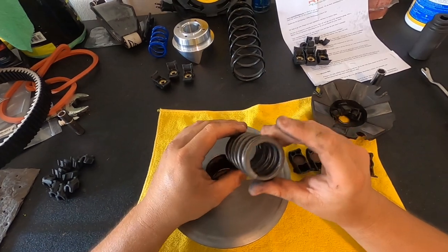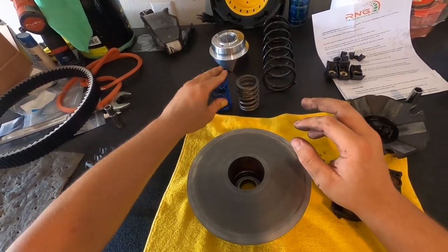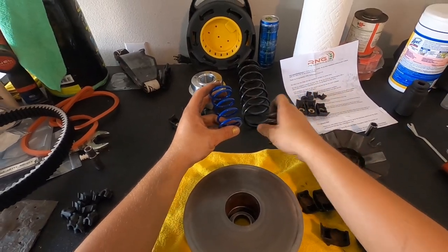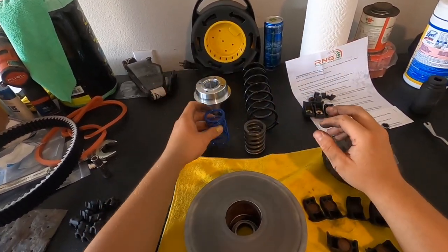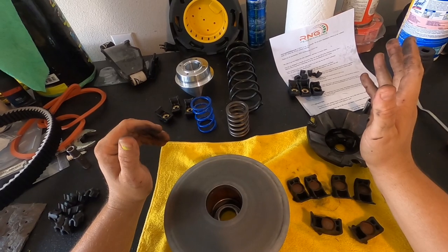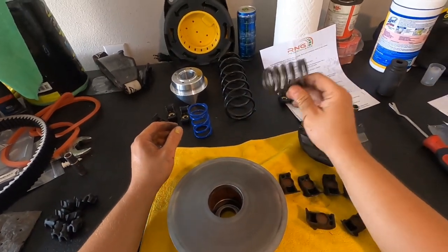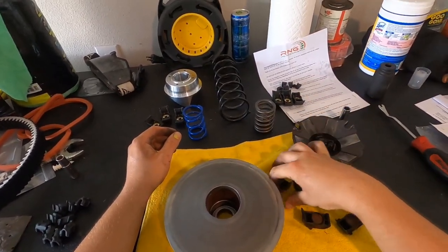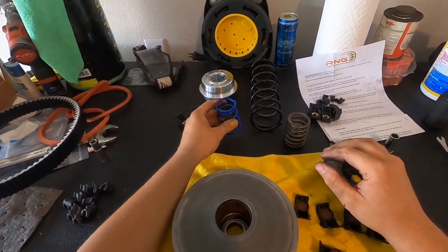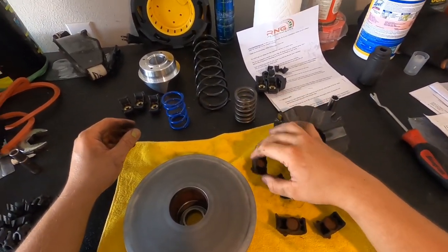There's the MSC Stage 2 primary spring. Let's compare it. Obviously we have a huge difference — this is a super stiff spring, and this is a softer spring. From what I understand, RNG and MSC essentially have two different ways of achieving the same goal. MSC uses a stiffer spring with heavier weights. RNG is a lighter spring with lighter weights. These MSC weights are definitely really heavy compared to the RNG ones.